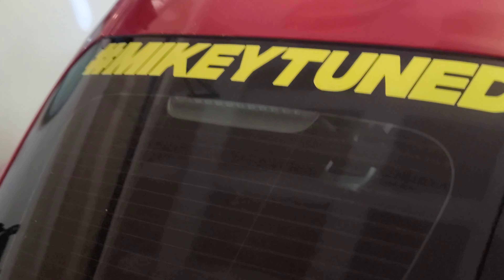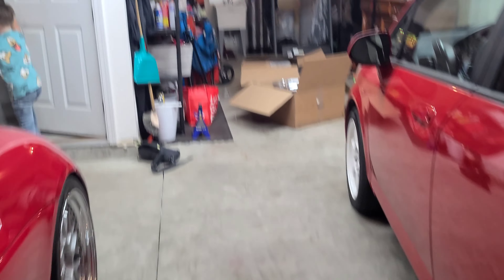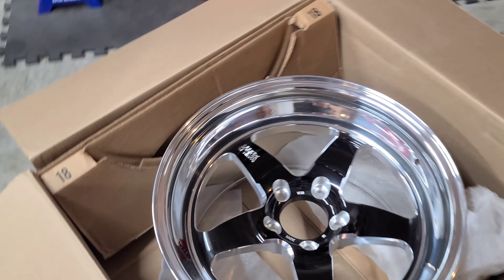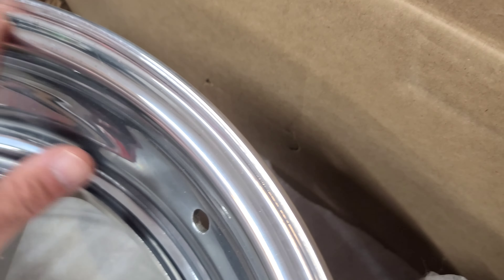I gotta go flex so I'm gonna have the additional power. Even though these are 305s, they still kind of spin for me at 40 on 93. So I knew I was gonna need it. These look good. We're getting the tires tomorrow — these are like 20-something pounds I'm sure.